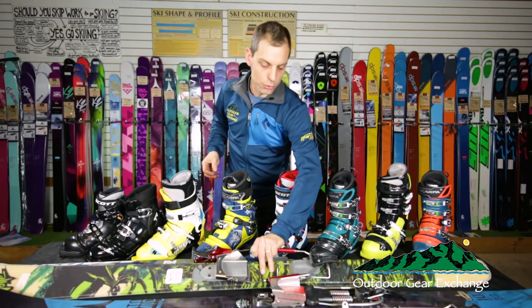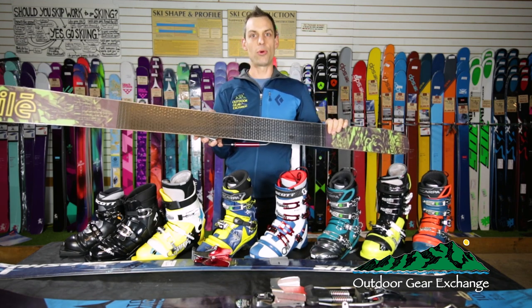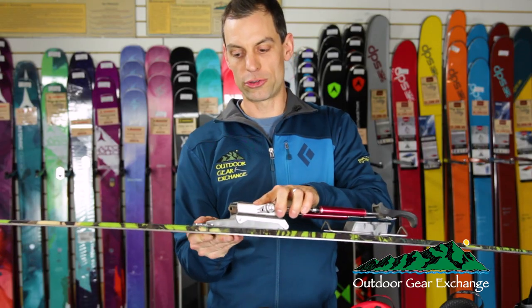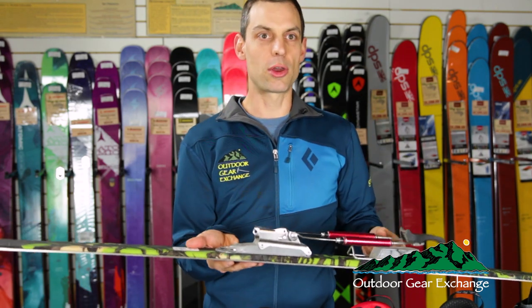This Vector BC from Voilé also has a waxless base and a much wider footprint on a standard downhill ski body, with a beefier binding which also has a tour mode and lets you free-pivot to go uphill and lock your boot in to go downhill.